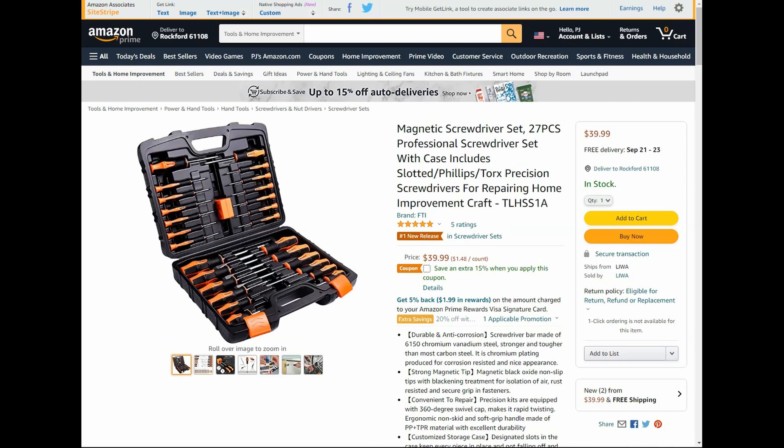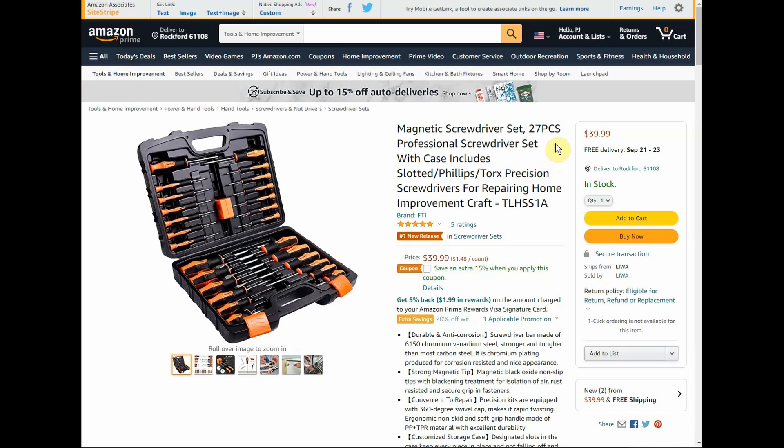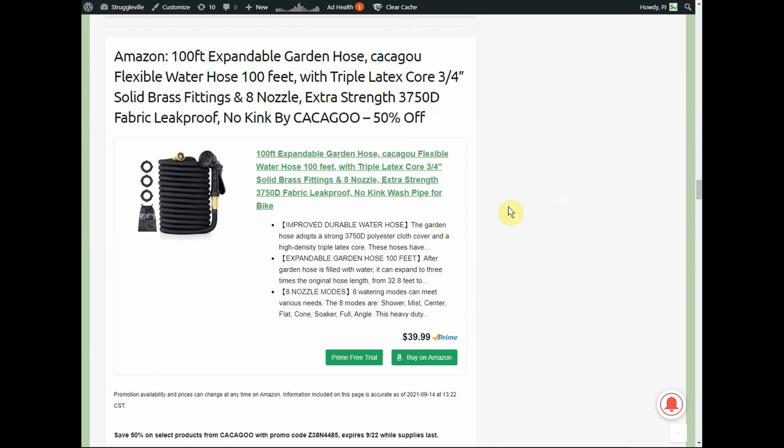Here we have a magnetic screwdriver set — 27 total pieces in a handy case. You also get a magnetizer/demagnetizer, slotted, Phillips, Torx — full-size and precision screwdrivers. Normally $40, but with a $15 coupon on the page and a 20% promo code taking $35 off, you're down to $26 for the screwdriver set. That is all the Tack Life deals for this video, all linked below.